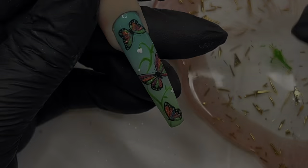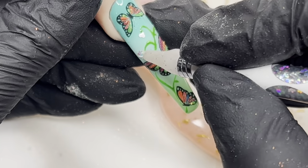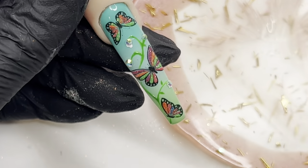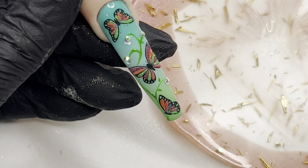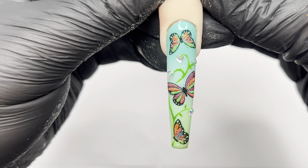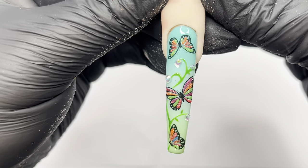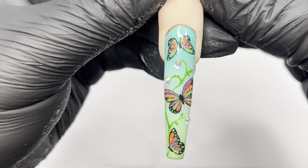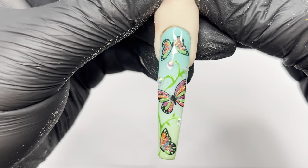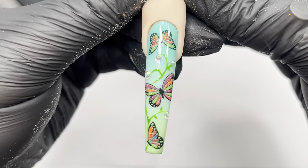Then I decided to put a little crystal in the center so that whenever you turn the nail it catches the light and it's really pretty. There we go — that is the finished result, our little butterfly garden! They are so pretty with the sparkles and the Angel Dust. Really simple, really cute, really easy, but a beautiful feature nail for summer and for anybody who loves butterflies.